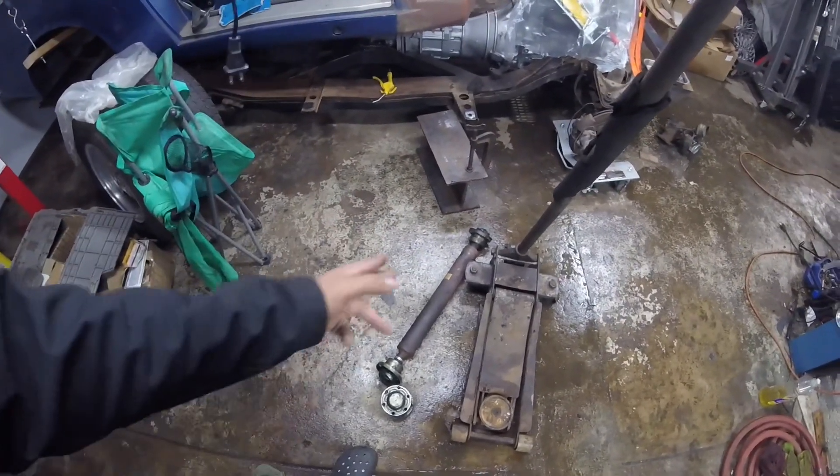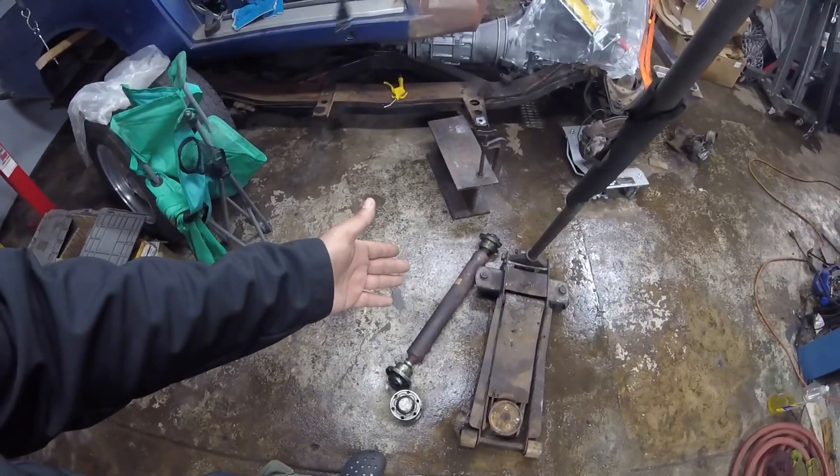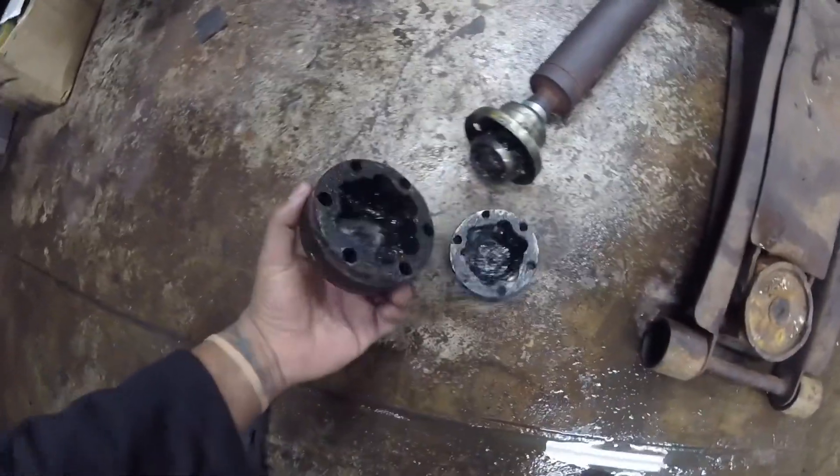I changed mine — bought one from RockAuto for about $300, the best one is Dorman. I changed it, spun it around, took it for a drive, and no more noise. Usually it's the bearings inside that go bad.